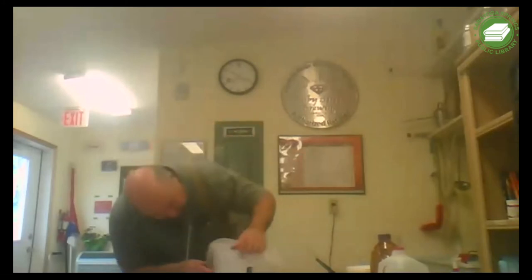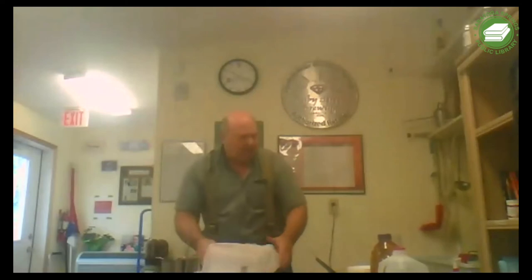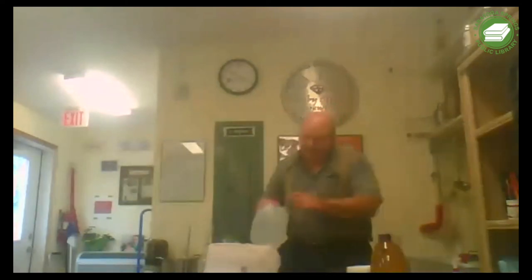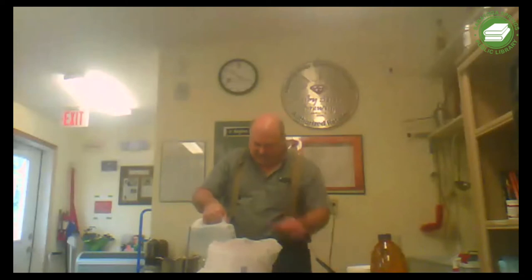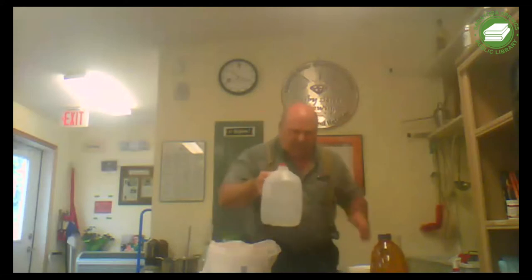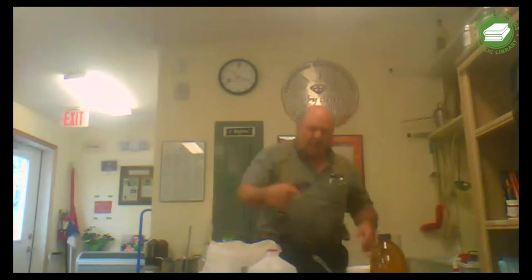We still don't have enough volume - we want to get up to the six-quart mark. So we'll get our water and add some more. We've got sugar and all our additives in there. We'll use our masher again to mix everything together.